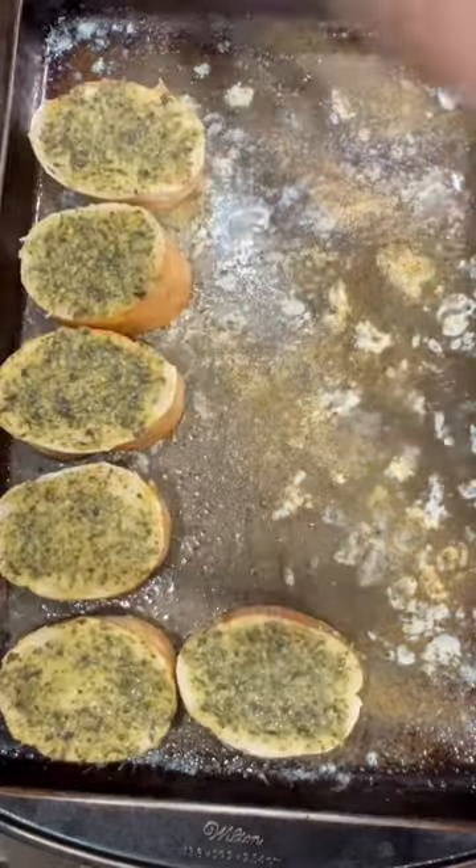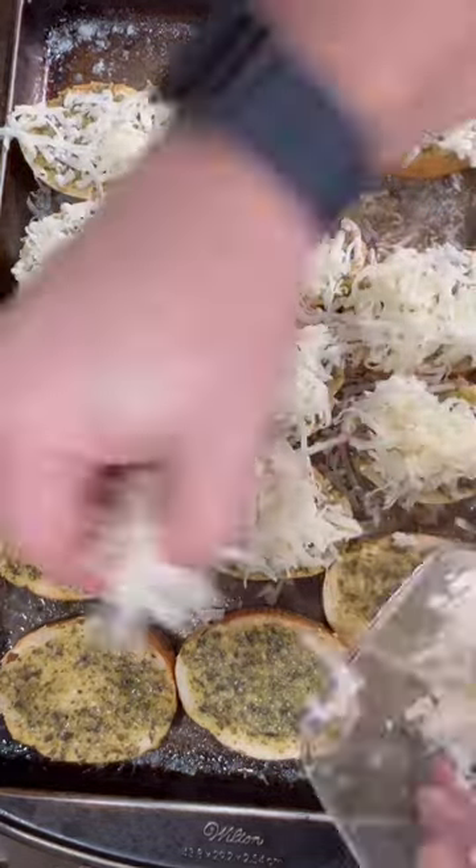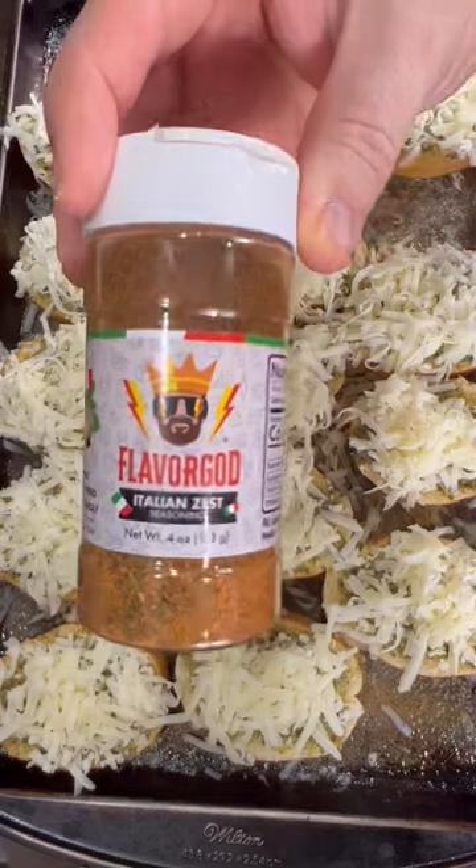Place your French bread down with the pesto side up. Next, I shredded an 8 ounce block of mozzarella cheese, and then I sprinkled a little bit of Italian seasoning on top of that.